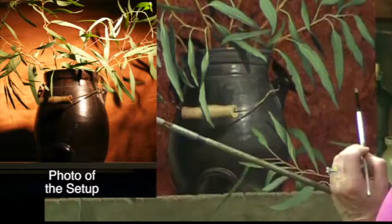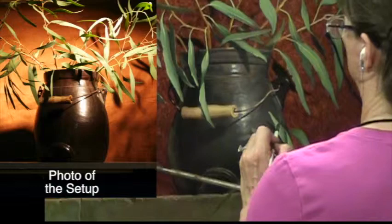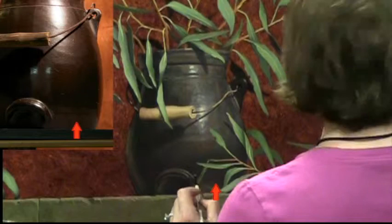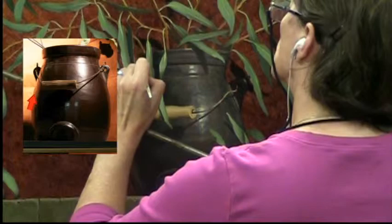Notice I'm still using a very small filbert brush. Don't let people force you into using great big brushes if you're not comfortable with them — I like the small brush because it allows me to use more brush strokes to get a more subtle and textured surface. I'm lightening this area in order to indicate the reflected light taking place on the lower part of the crock, being reflected from that ledge.